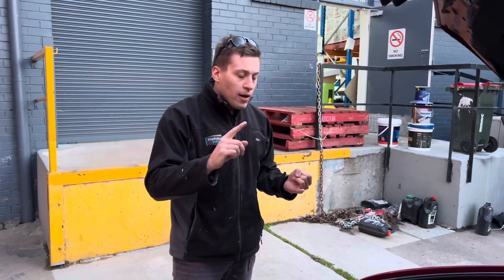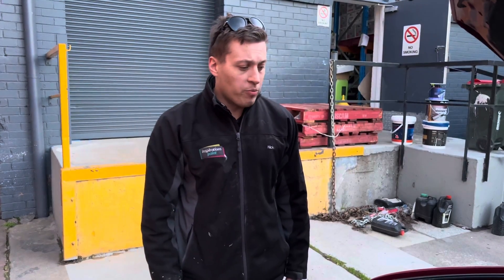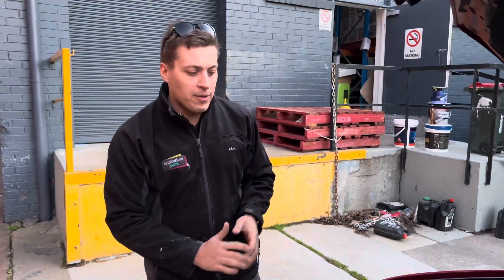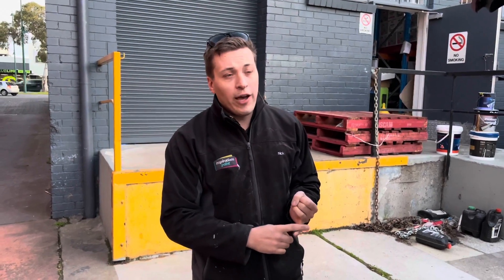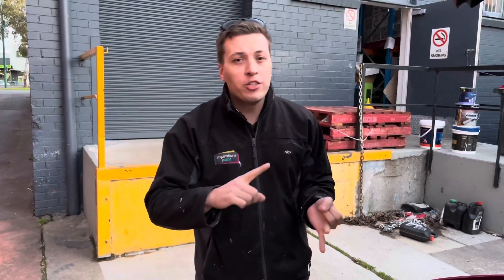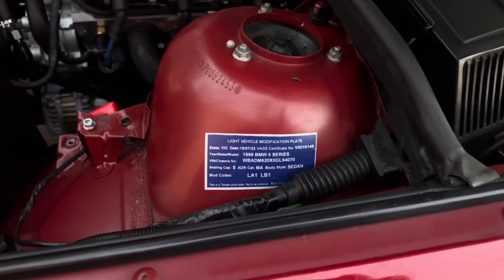The other thing: this car came out with a V8, so he wanted to see V8 brakes. I put in 540 brakes, which are the same from the 535, 540, and M5. This has an M5 diff in it — he wanted to see a V8 ratio to help with the torque. I could have just put a 540 diff in, but this is fully rebuilt with a Gikens torque-biasing LSD. The engineering code is LA1 and LB1, which is engine and gearbox — trying to keep it really simple.